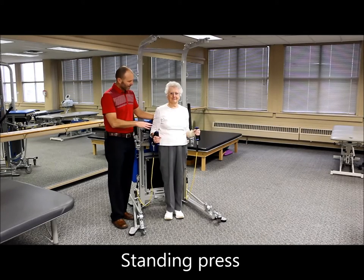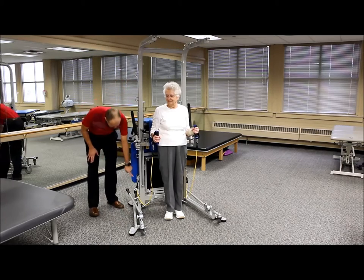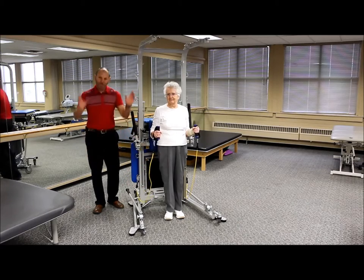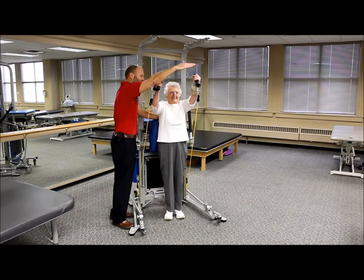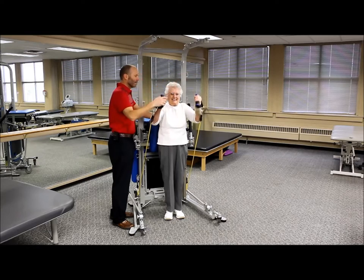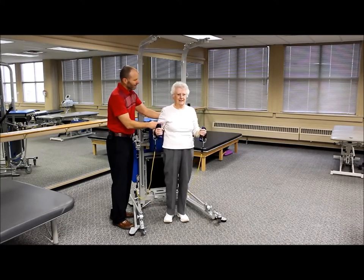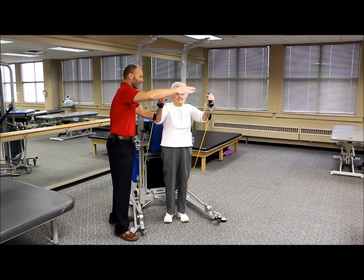The last level of difficulty for this exercise is standing. She's got her back against the pad initially for comfort and support. We've also changed the attachment points, moving from number four to number five to give added length in standing position. Punch those arms straight out, up and forward, and back down. To make it even more challenging, step forward away from the back support and do the same activity.